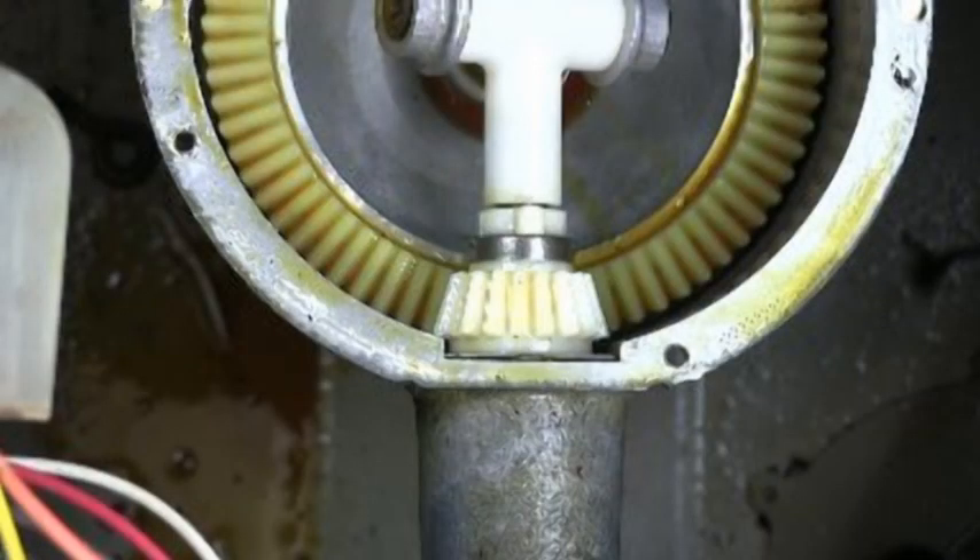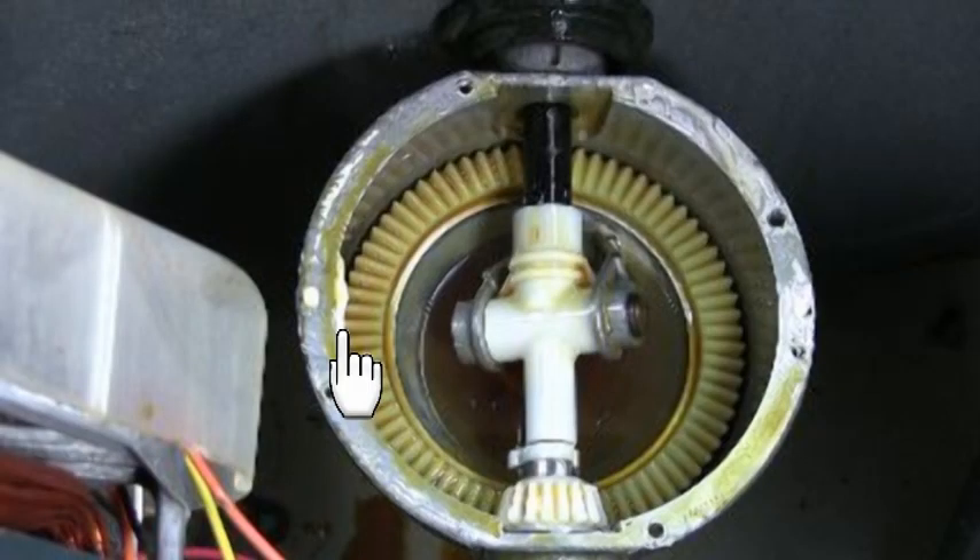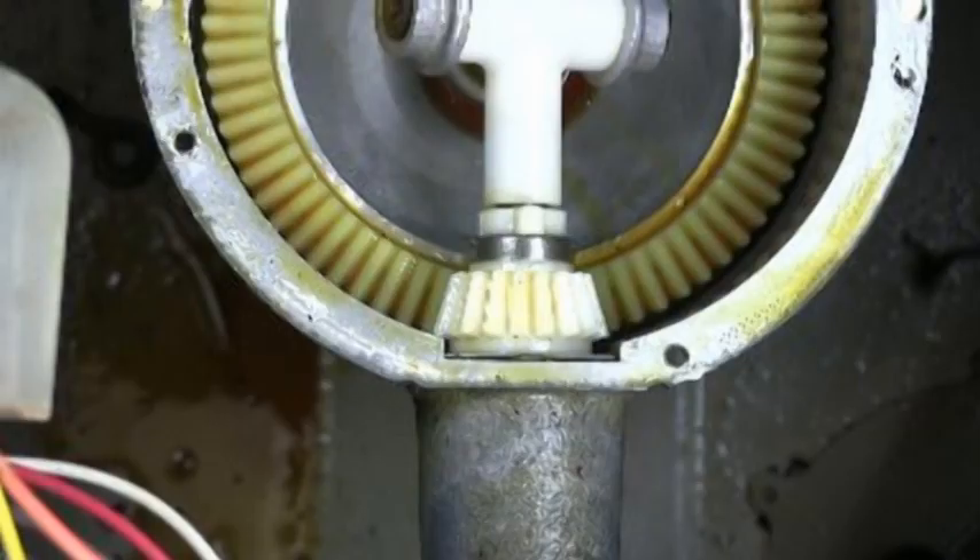They use Maker Gasket glue to put the cover on these transmissions. So if a piece of dry Maker Gasket glue falls between these two gears, the gears will get jammed and they will not turn, and the result will be that the washer will not agitate and it could burn the drive belt.